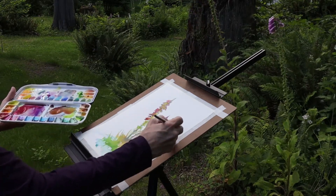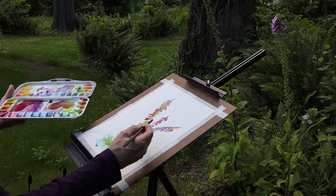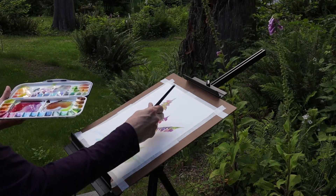Number three, painting on location requires you to learn to paint more quickly to record what you see before it's gone. And number four, all of that in turn will cause you to simplify your scene to just its essential parts. This can make a more powerful painting.